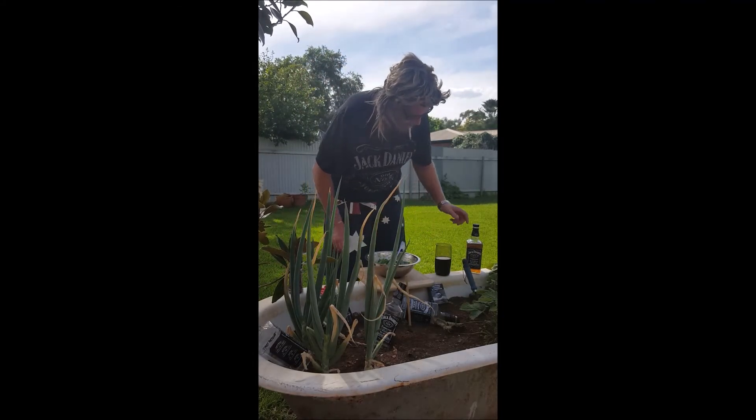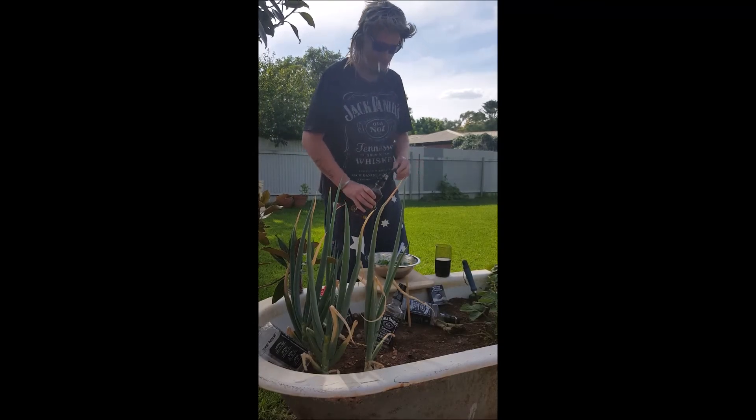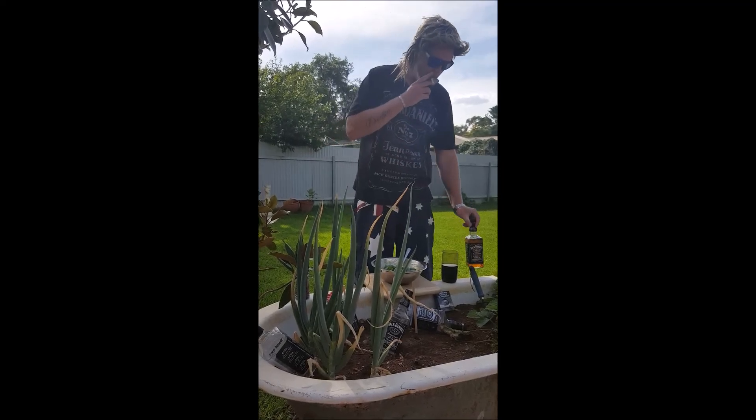Egg, lettuce, pepper, spring onion — and Pepsi Max and a dash of J.D. We're sorted, have a good one.